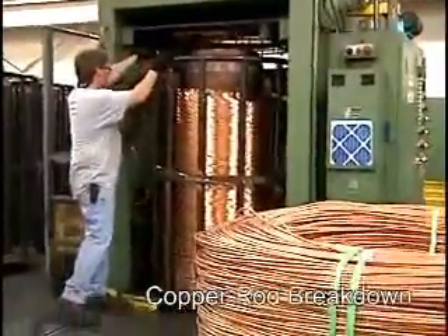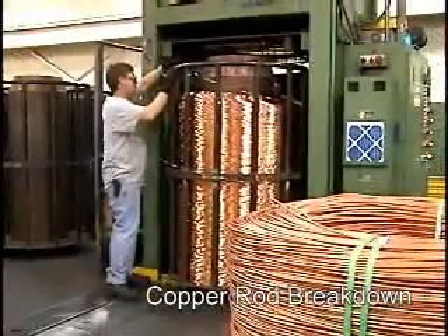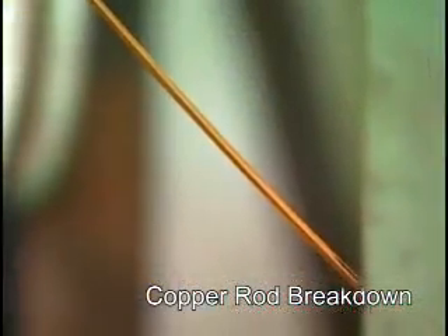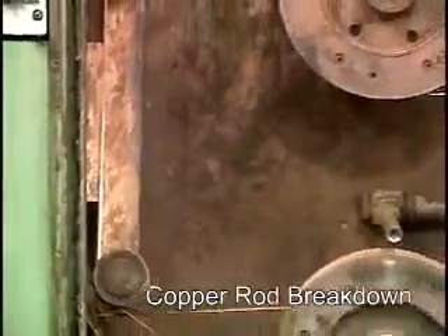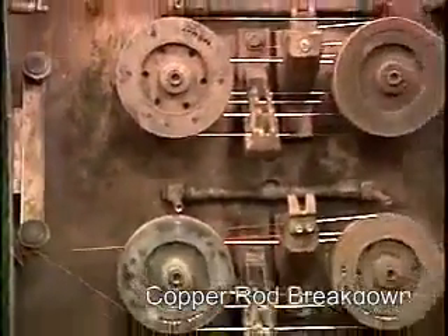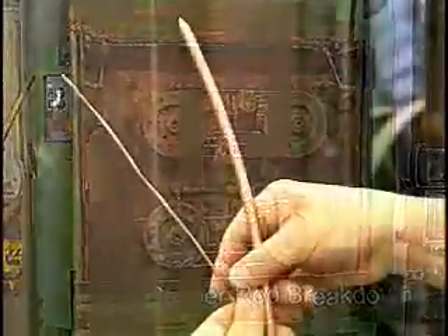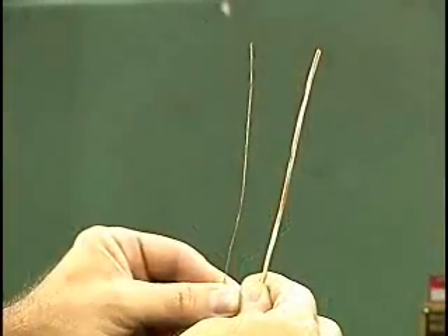The stem packs are transferred to another drawing operation that further reduces the wire gauge to a size required by the finished cable. In this second drawing step, the copper is also annealed, which is a softening process accomplished by passing a large electrical current through the wire for a fraction of a second and then cooling it with water. During this phase, the diameter of the copper is carefully controlled using laser measuring heads.